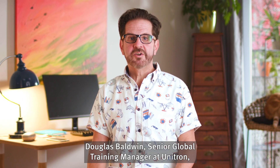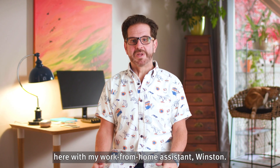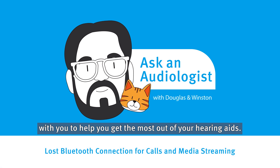Hi there, Douglas Baldwin, Senior Global Training Manager at Unitron, here with my work from home assistant, Winston. We want to share some useful troubleshooting tips with you to help you get the most out of your hearing aids.